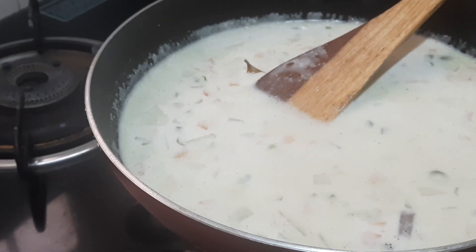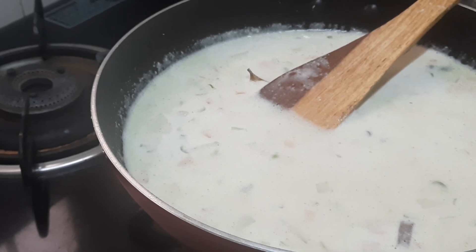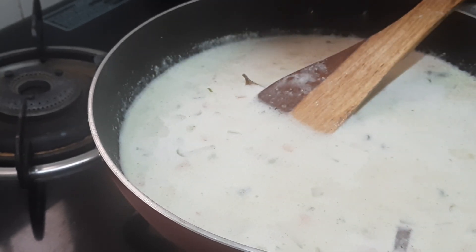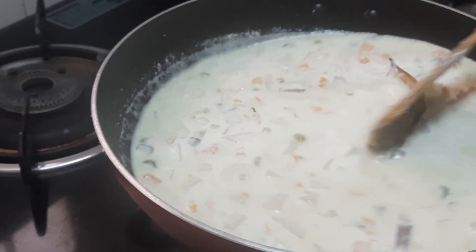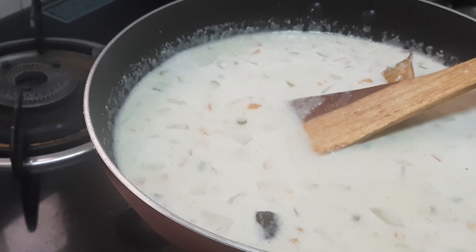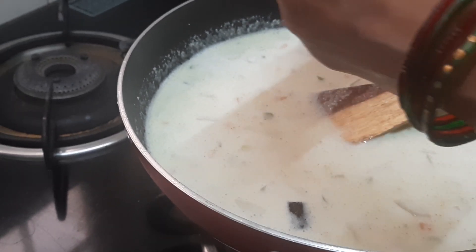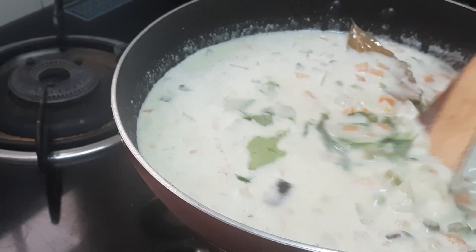For the gravy we have to add a little salt — we have already added salt while cooking the vegetables, so only for the gravy we'll add a little more. Mix it. The very important thing for this kurma is that we are adding only curry leaves, not coriander leaf. Coriander leaf will only be used for garnishing.